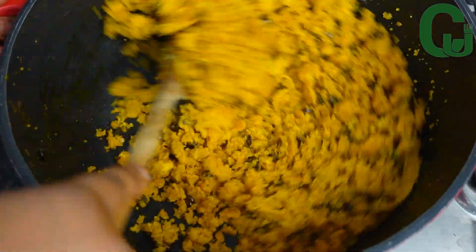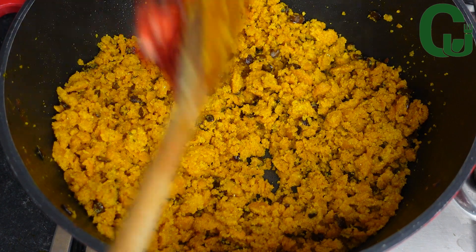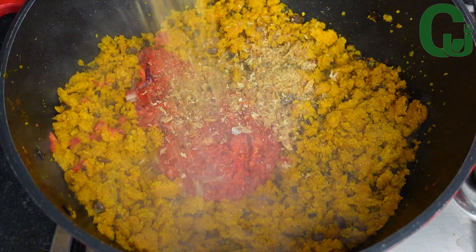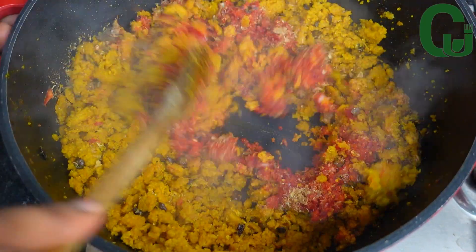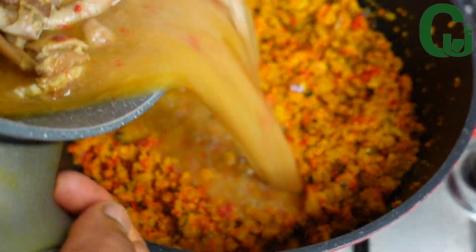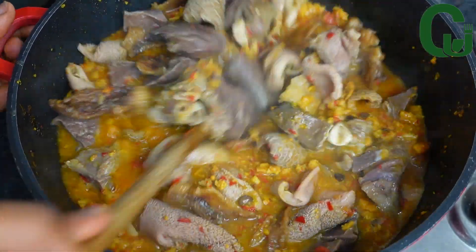At this time the texture has changed — that means it is well fried. Next I'll go in with my blended peppers; please add pepper to your taste. Next I'll add my ground crayfish, give it a good mix, and add the stock as well as the proteins. I'll give it a good mix again, cover, and allow it to cook.